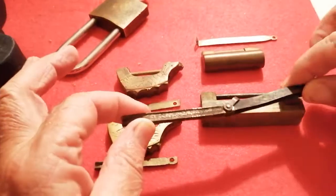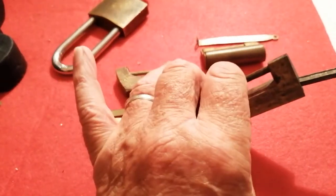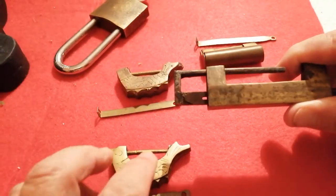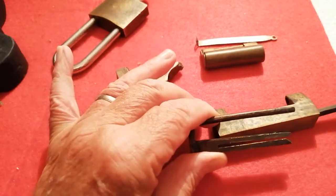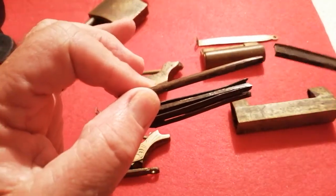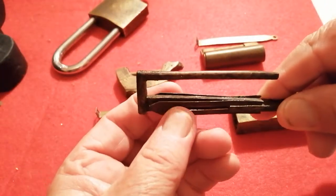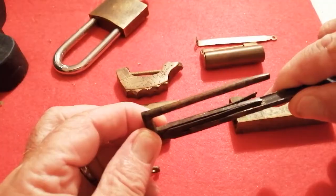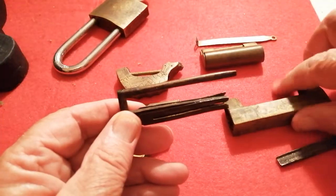This is the key to this lock. It fits in there and as you push it in it allows this to come out, and you can see how actually different it is from the Western type locks. As this key goes in it squeezes these sprung elements together inside the body of the lock and that releases them from something inside the lock allowing it to open up.